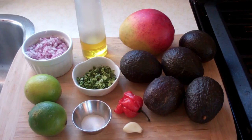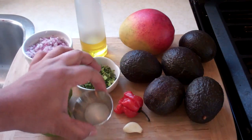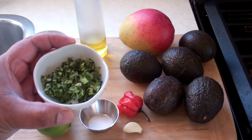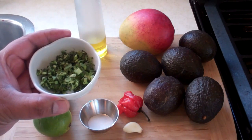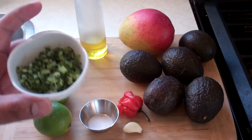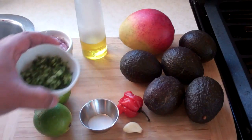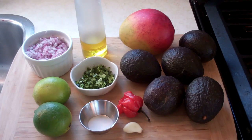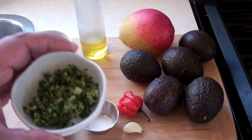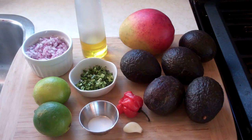The ingredients for this Caribbean style guacamole are as follows: the juice of two limes, about a quarter teaspoon of salt, and this one here is something unique to the Caribbean — Shadow Benny. You can find it at the West Indian grocery store, Asian grocery stores, or Latino grocery stores. It's also called culantro. If you cannot source culantro or Shadow Benny, look for cilantro and use about half a cup of chopped cilantro.